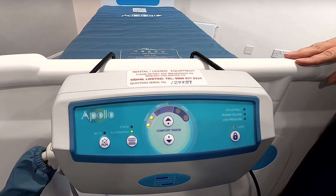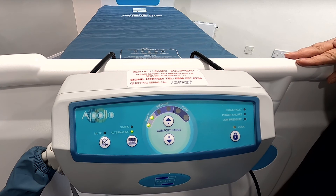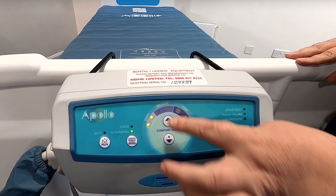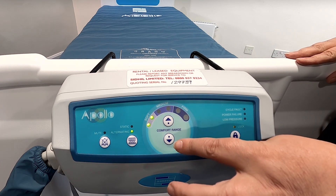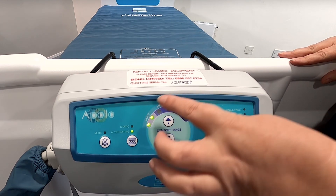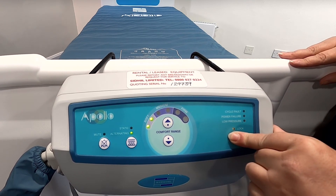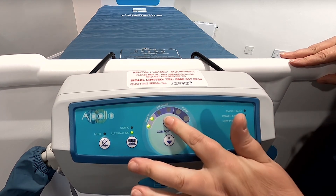The next function we're going to look at is the comfort setting. The comfort setting allows optimum comfort for patients without compromising on performance. However, you do need to use your clinical judgment when changing the pressure settings. In order to change the pressure settings, simply use the up/down buttons that you see here to select the setting you require. There are three comfort settings: soft, medium and firm. Each step increases or decreases the pressure by two millimetres of mercury.